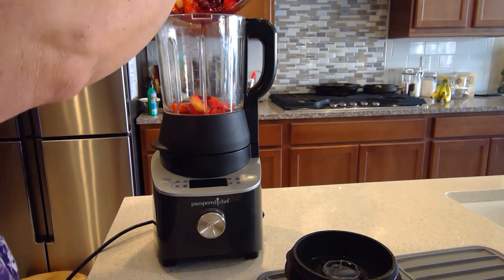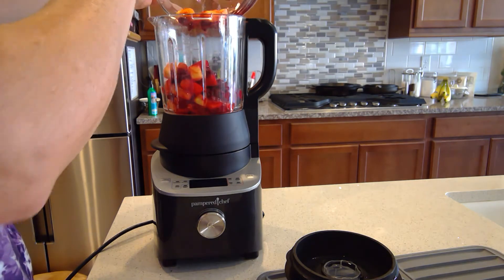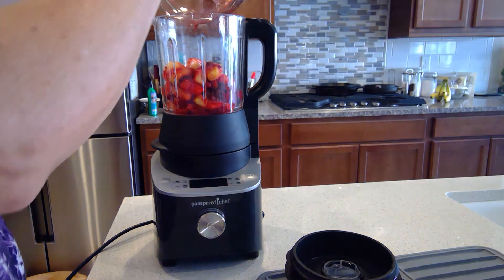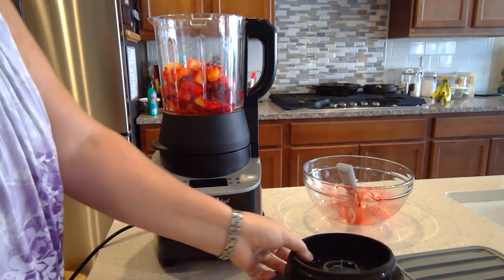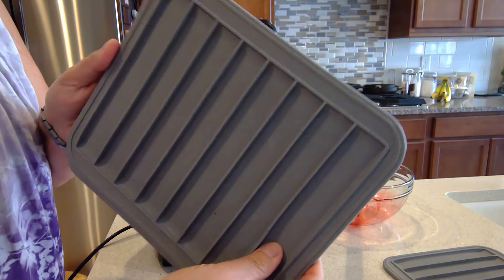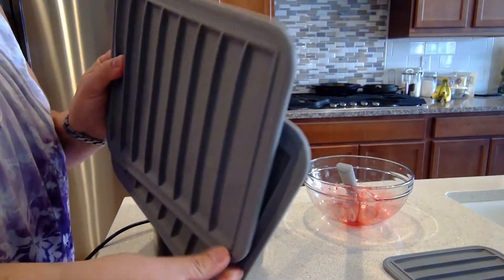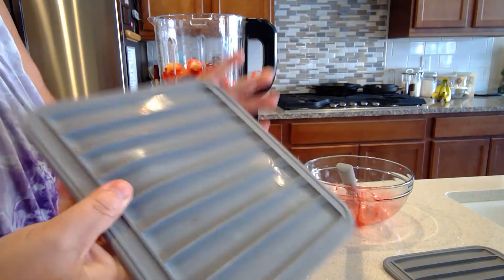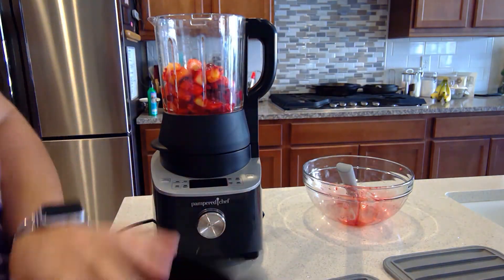Then I'm just going to pour the puree into each of the wells of the fruit leather trays, which come as a set of three. They're silicone and have a nice wire inside for stability, but they're easy — you can literally just pop them right out.